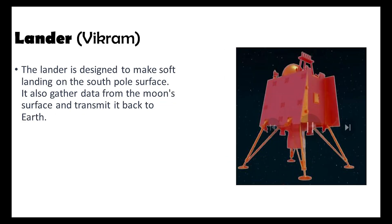The next element of Chandrayaan 3 is the lander Vikram. Tailored for a precise soft landing on the lunar south pole's surface, Vikram gathers surface data and transmits it to Earth, providing critical insight for ISRO scientists.